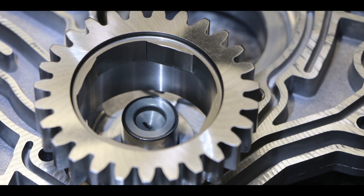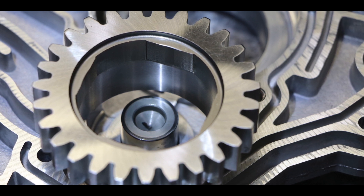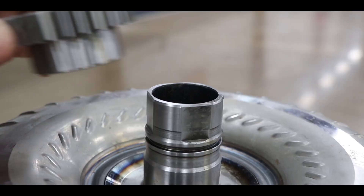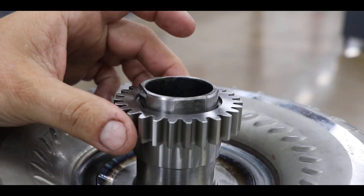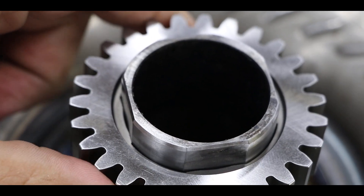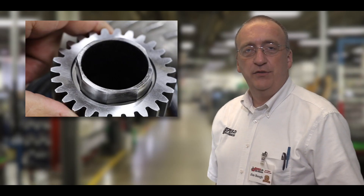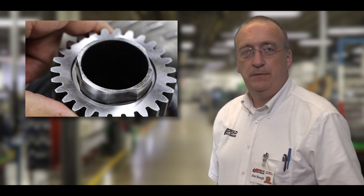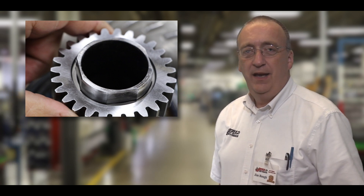The Jasper solution is to replace the OE pump gear with a gear that has a bevel machined into the lugs. This reduces the amount of play the pump gear has with the impeller hub, ensuring consistent fluid pressure. Our Chrysler 68RFE pump gear replacement is another way that Jasper provides peace of mind for you and your customer.